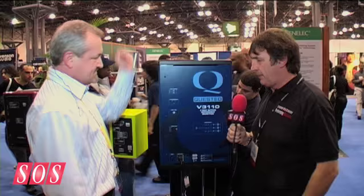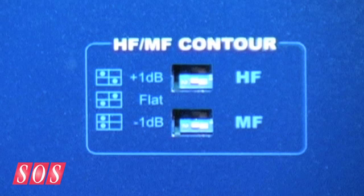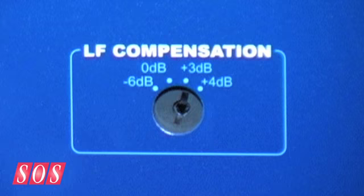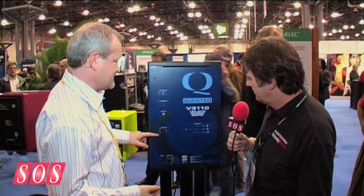So can we turn this around and see the back? We have a whole range of subtle EQ tweaks depending on what sort of room and positioning we have. We've got both a high and mid frequency contour control at plus or minus 1 dB or 0. We have low frequency compensation for use with a subwoofer at minus 6, 0 for flat, plus 3 and plus 4. Here we're just running it at plus 3 to get a little bit more low frequency into the noise environment here. Input level combo connector for a quarter inch stereo jack or an XLR. And a great big heat sink for when a thousand watts actually starts kicking in.